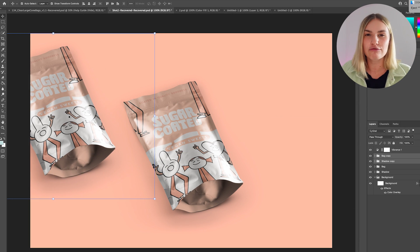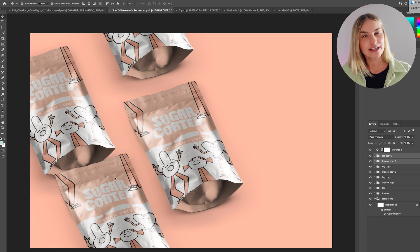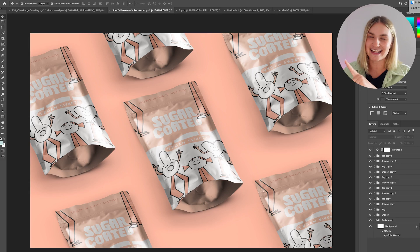Using mock-up templates always blows my mind because the artwork just looks so realistic on the product, which is great for the client. Something I also like to do is duplicate and create a really nice repeated photography style with the mock-up. I'll select the correct layers of the product and literally just duplicate them to create that repeated look, play around with the layout, and you should have something that looks like this.